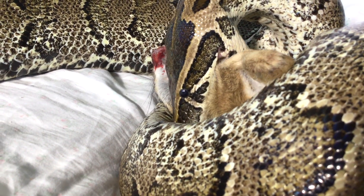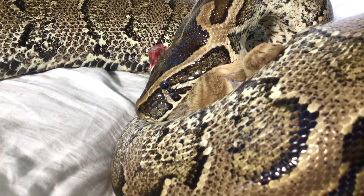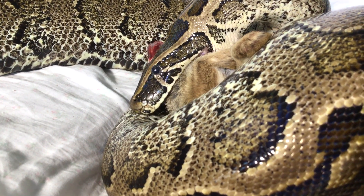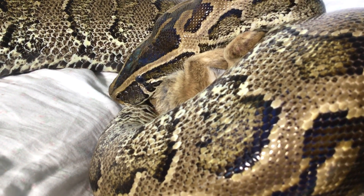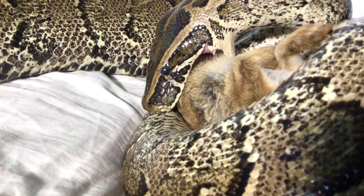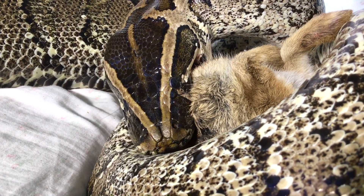A rock python making a quick meal of a rabbit. A snake's jaws do not dislocate. The lower jaw is joined by an elastic ligament that allows each half to spread apart and move independent of each other. An impressive feat.